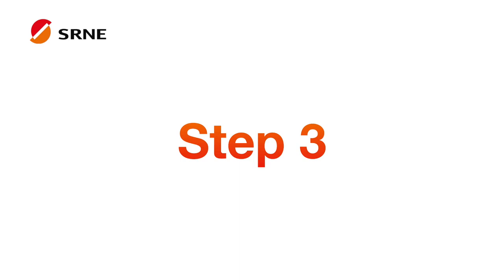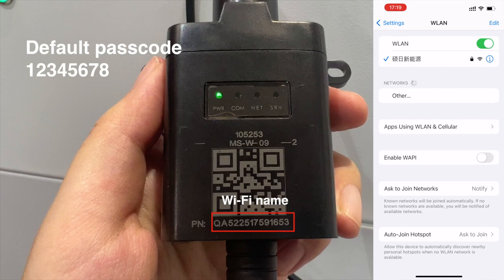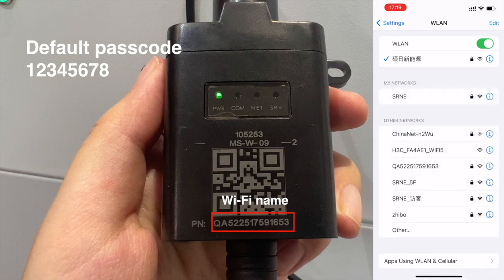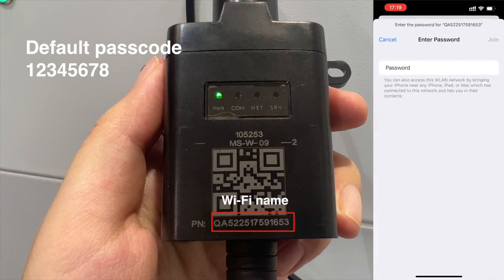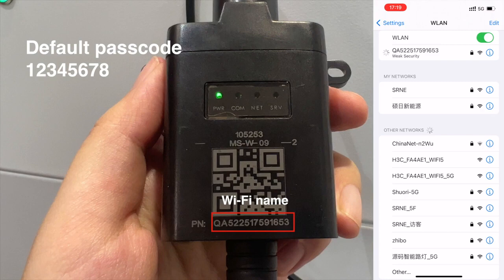The third step is to download Smart S. You can search for it in the app store or scan the QR code in the manual to download it. Then open the Wi-Fi settings menu on your phone, find the Wi-Fi with the same name as the Wi-Fi module, and connect to it. The default password is 12345678.